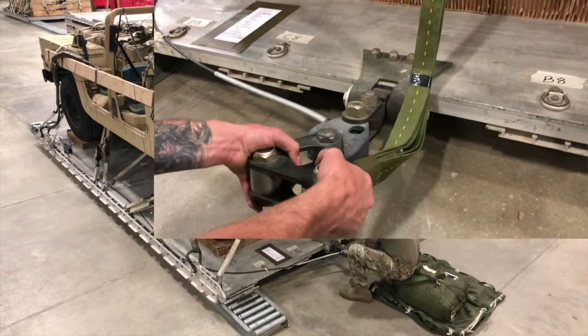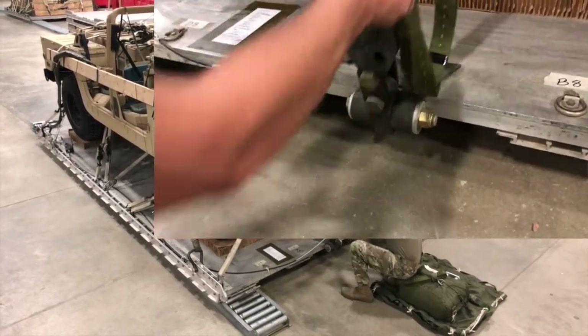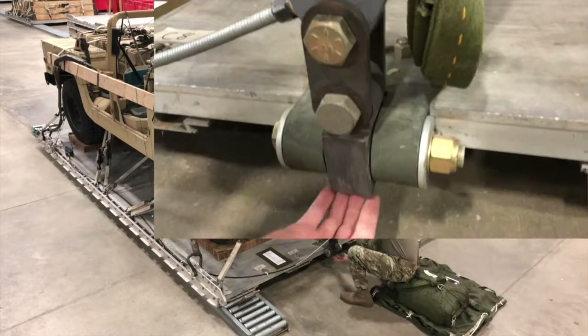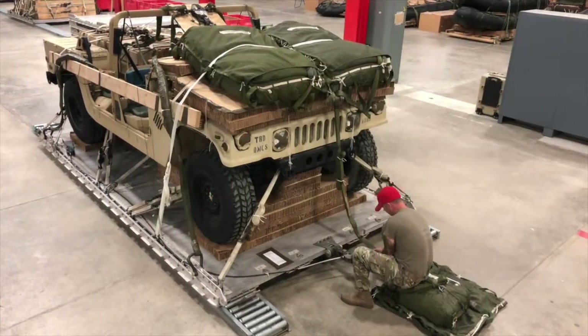Pull on the three-point coupling link assembly to ensure it is secure and rotates freely. Lift up on the three-point coupling link assembly to check that the cotter pin is present on the idle link. Then ensure the platform extraction bracket lug has the required one-quarter inch raised edge at the base of the lug.